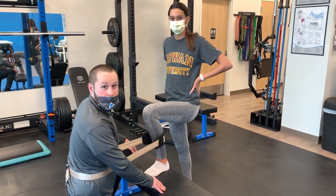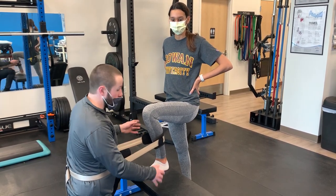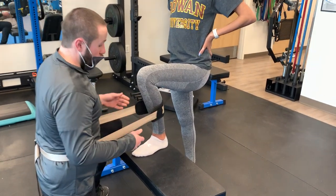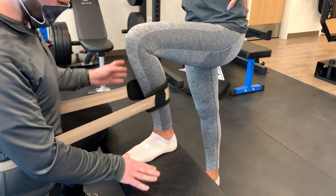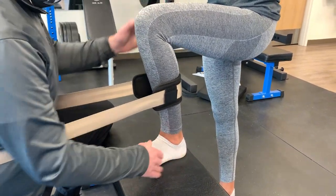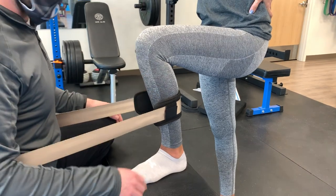Today's technique is a weight-bearing ankle dorsiflexion mobilization with movement using a mobilization belt for assistance. We're working to regain weight-bearing dorsiflexion of the ankle, which is crucial for running, jumping, squatting, and similar activities.